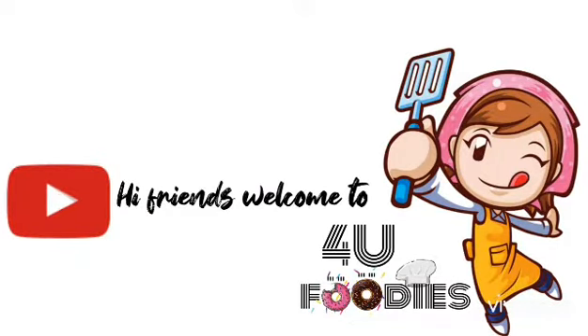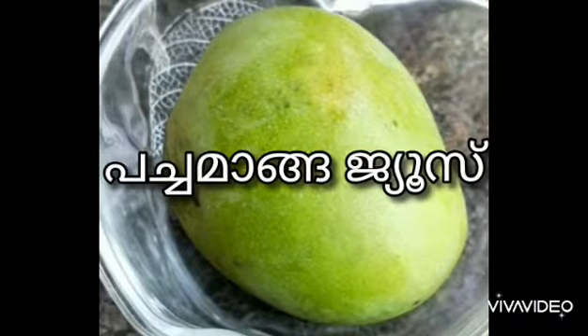Hi friends! Welcome to our channel for you foodies! We are going to make a new juice from 4 glasses of juice.